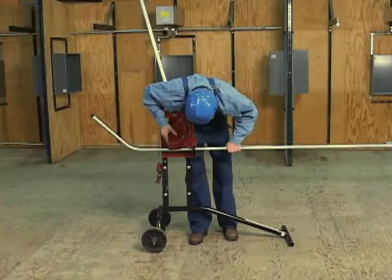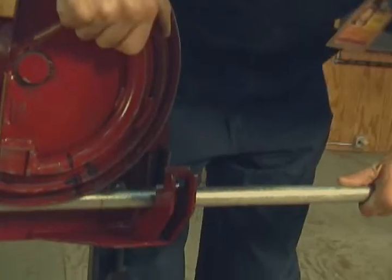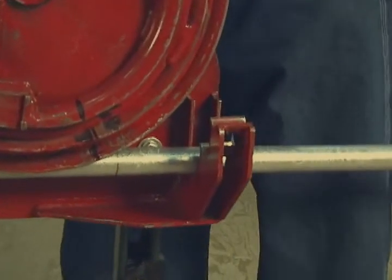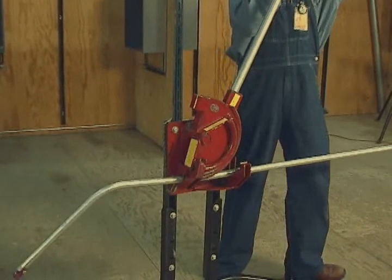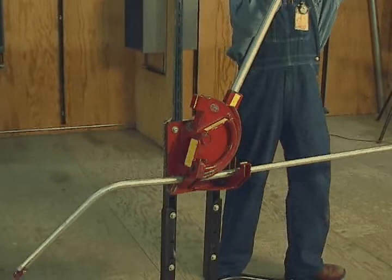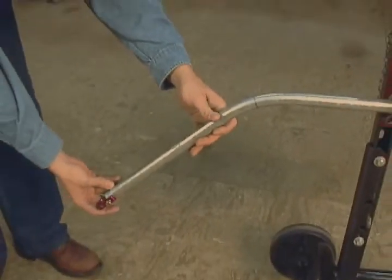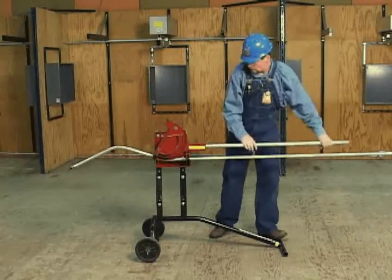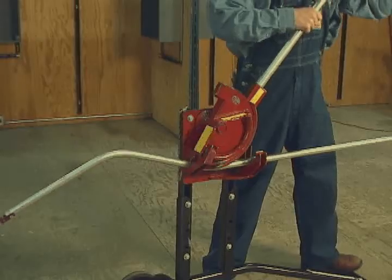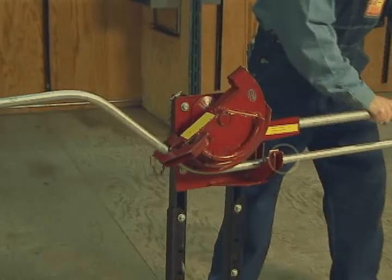Release the conduit from the bender and rotate it 180 degrees. Advance the conduit until the second bend mark aligns with the center of bend benchmark for the bend. Slowly advance the bender until the conduit is held firmly but has not yet started the bend. Place another travel pencil mark back from the benchmark to mark the amount of travel. Use the no-dog level to verify that the conduit has been rotated exactly 180 degrees. If necessary, turn the conduit with pliers or vice grips. Complete the second bend by advancing the conduit through the bender until the travel mark lines up with the benchmark.